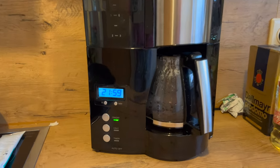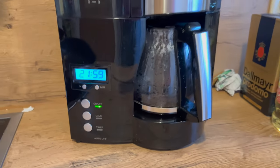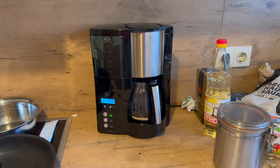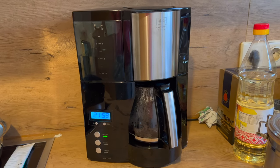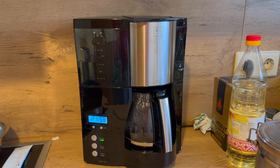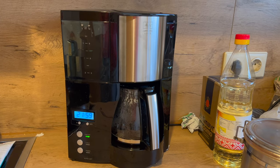Die Maschine kann sich automatisch von selbst ausschalten. Das kann man einstellen, sodass sie sich nach 30, 60, 90 oder 120 Minuten von selbst ausschaltet. Es gibt einen abnehmbaren Wassertank – überhaupt kann man fast die ganze Maschine komplett auseinandernehmen. Das ist zum Putzen sehr, sehr praktisch.